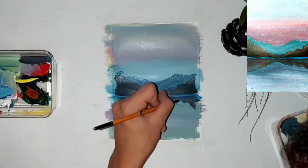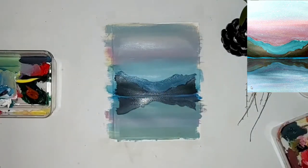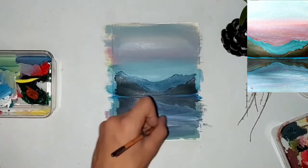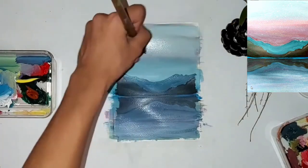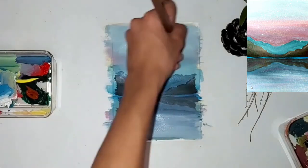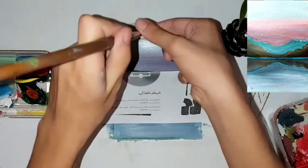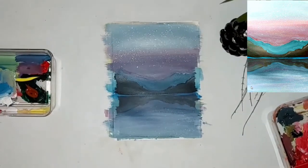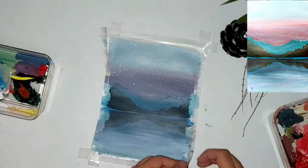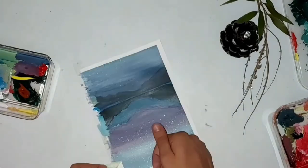Now I'm doing the reflection of this mountain onto the river. I did not add the other mountain reflection because the water is murky and you cannot see the reflection. I redid the sky, added more colors, and now I'm adding some stars on top and at the bottom of the sky. Now we are removing the tape.